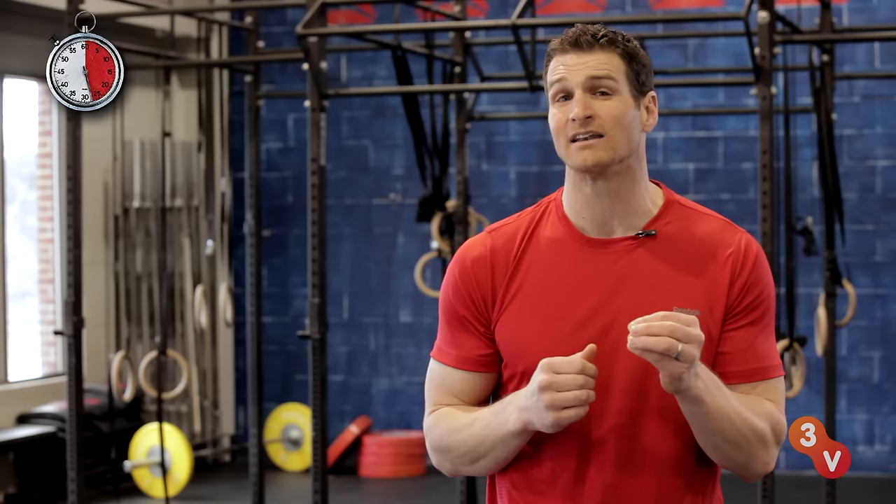Once you've mastered the start and the end, you can safely add more weight to this exercise. And check out our other videos for more ways to get fit in a half a minute.